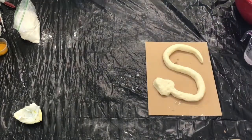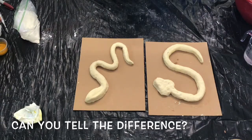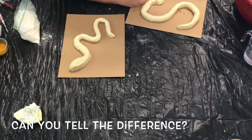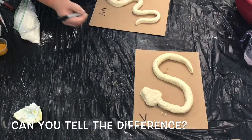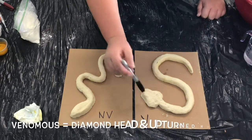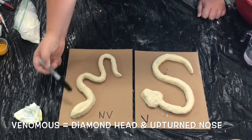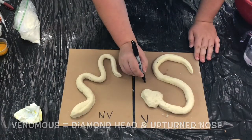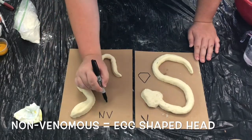Now let's take a look at the two snakes side by side. Look at their heads — can you tell the difference in the shape? There are many different ways to determine if a snake is venomous or non-venomous, but from a safe distance, determining the shape of the head is an easy place to start. Here you can really see that diamond-shaped head on the venomous snake, and venomous snakes sometimes have an upturned nose as well.